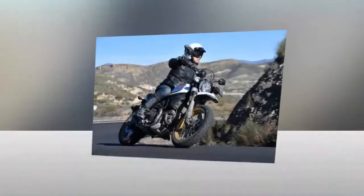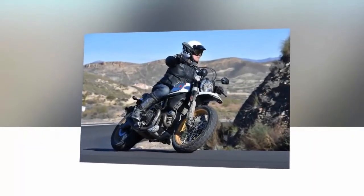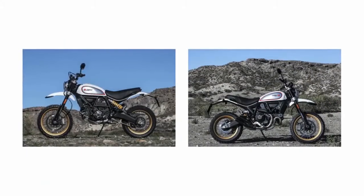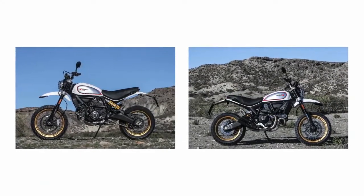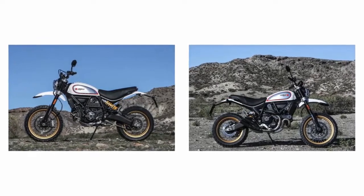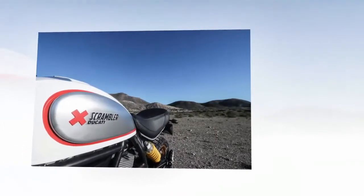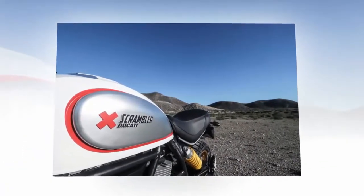1. The 2017 Ducati Scrambler Desert Sled is not simply a fashion exercise. Although it looks much like previous Ducati Scramblers, the Desert Sled has an entirely different chassis, including a beefed-up aluminum swingarm and frame, plus heavy-duty long-travel Kyb suspension.